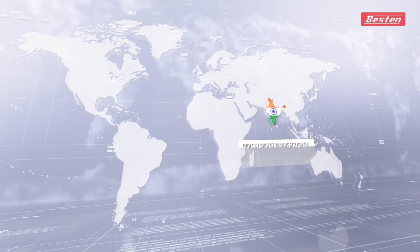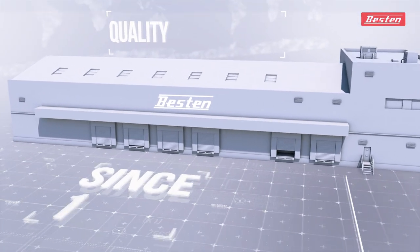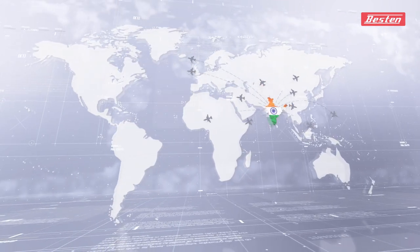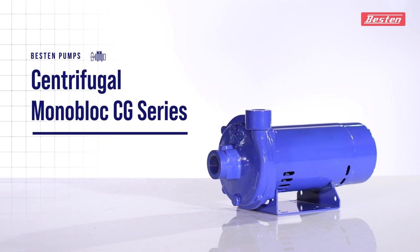Bestin, a brand rooted in the hearts of millions of people across India for quality, class, and trust, are now set to win yours in the global arena with the grand launch of their brand new edition, the Centrifugal Monoblock Pump CG Series.